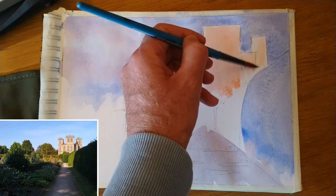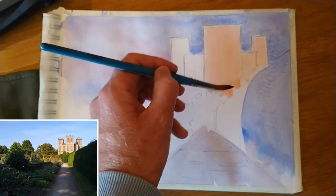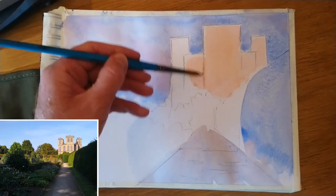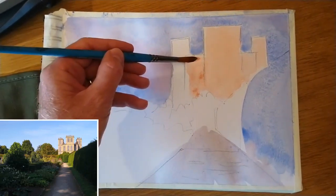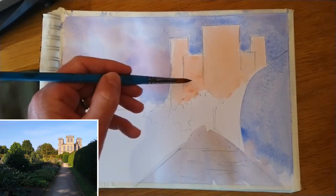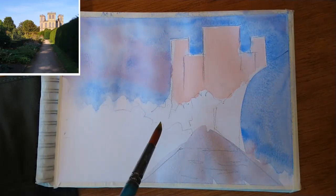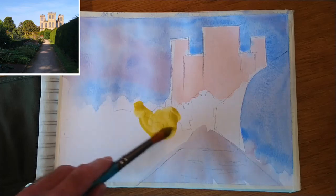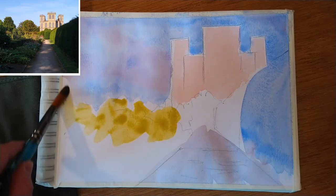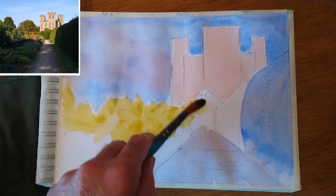So here we've got a mix of alizarin crimson and a bit of cadmium yellow — quite a weak wash. I've switched to a smaller synthetic round, and I was just using that on its side in order to block in the silhouette of the building. Often I don't even bother with a pencil sketch, but in this particular case I've used a 7B pencil to just put in the basic structure of Hardwick Hall and the gardens.